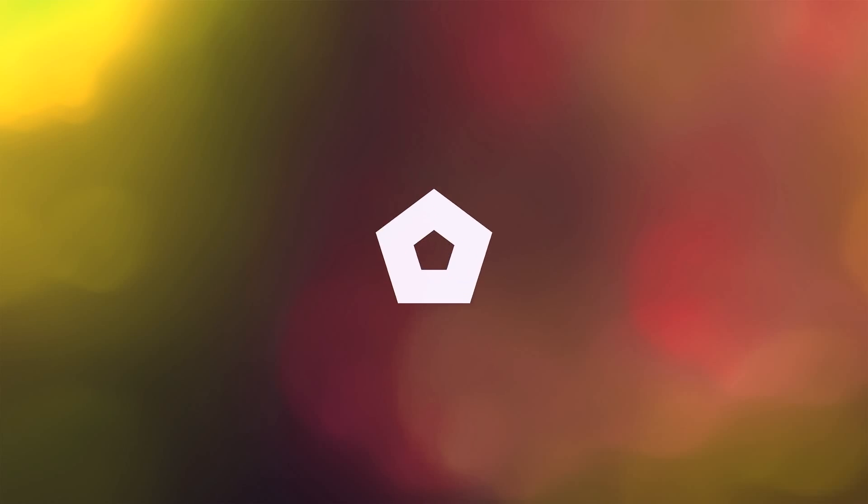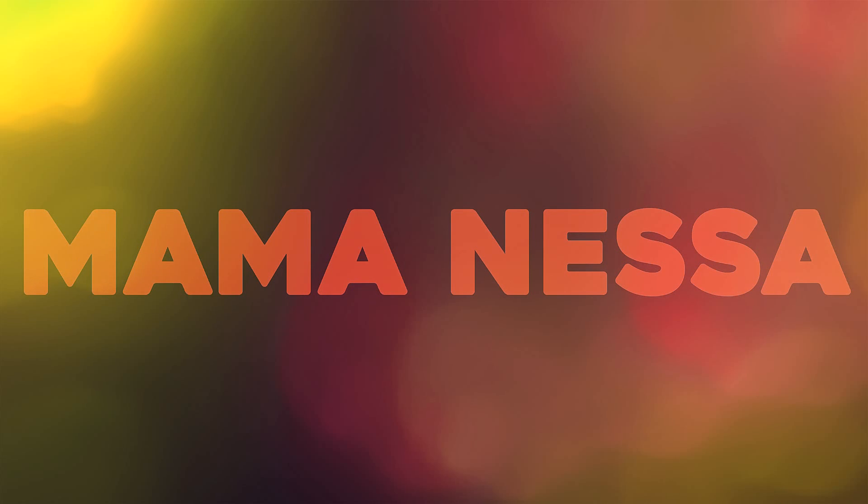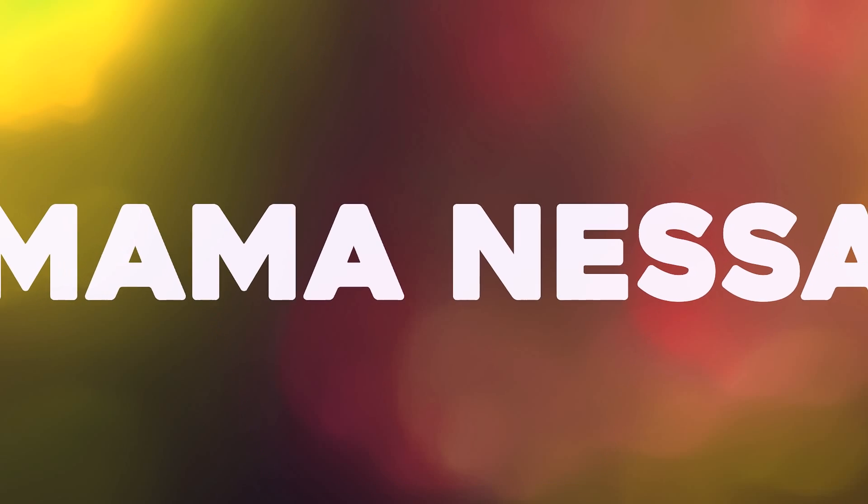Hey guys, it's Mama Nessa here with another 5 for 5. Today's 5 for 5 is going to be a revamp on the normal 5 for 5. I normally go and purchase 5 items for under $5 from a local grocery store or a store that carries food.